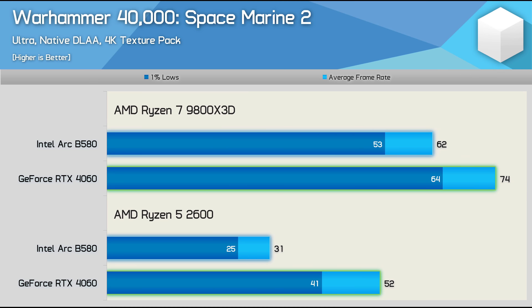Starting with Space Marine 2, we see that the B580 does indeed perform much worse when paired with the slower Ryzen 5 2600. Our 9800X3D data shows it to be 16% slower than the GeForce GPU. But with the Ryzen 5 2600, it's now a massive 40% slower, and the 1% lows dip to 25 FPS, making the game barely playable. So that's very bad — the B580's performance is quite literally halved.